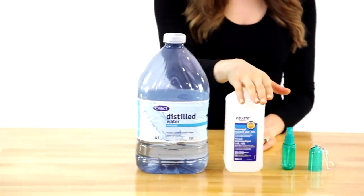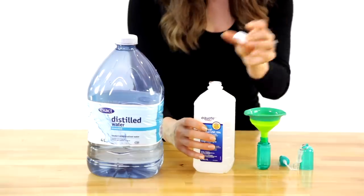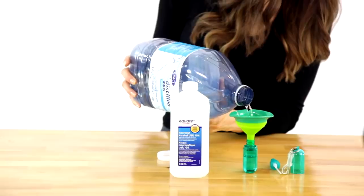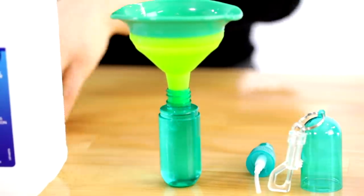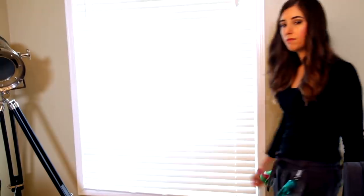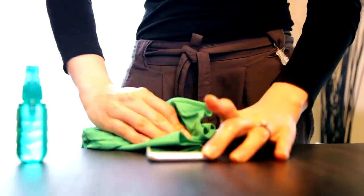For this electronics cleaner, you'll need distilled water, rubbing alcohol, and a spray bottle. To your spray bottle, add a quarter cup of rubbing alcohol and a quarter cup of distilled water. Spray the product onto your cloth, then wipe your electronic item, and you're done.